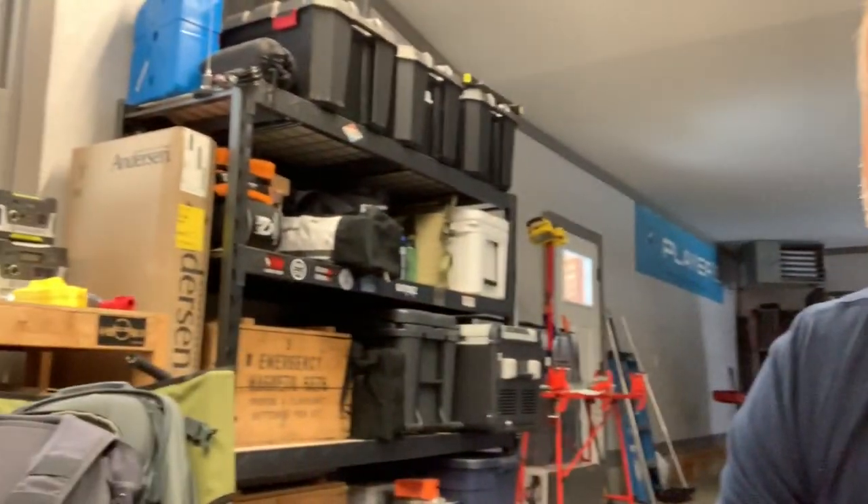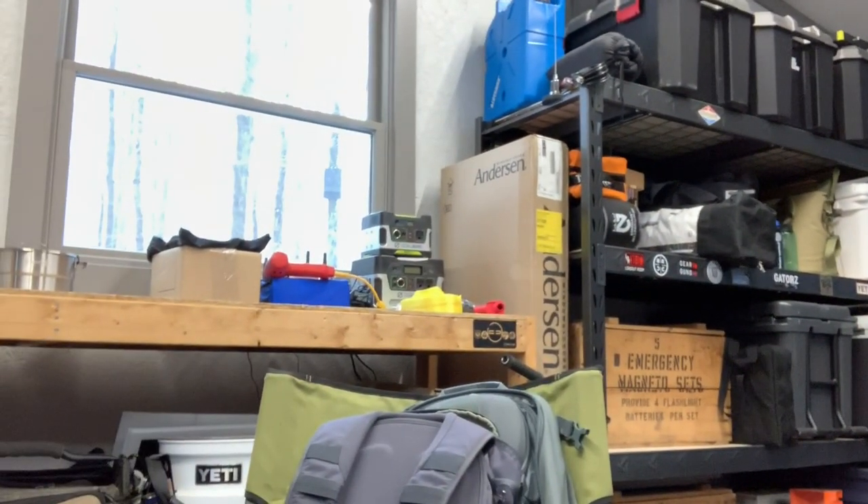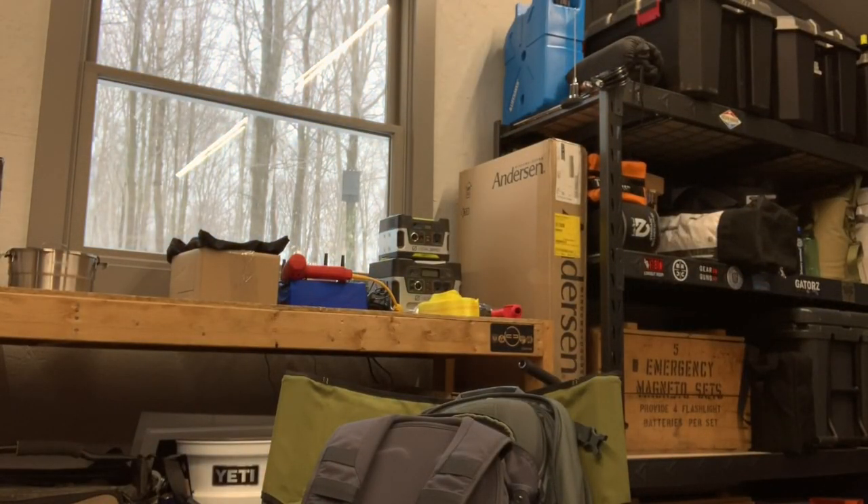Hey there, here we are in the garage again for another product review on the Loadout Room. The reason we're in the garage is because outside mother nature is still snowing, and I've got all these boxes of camping gear. I really want to get outside but I am truly a fair weather camper — not too interested in going out when it's below freezing. So we are inside the garage again.